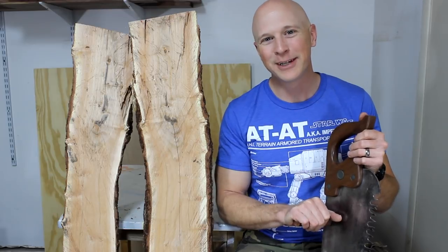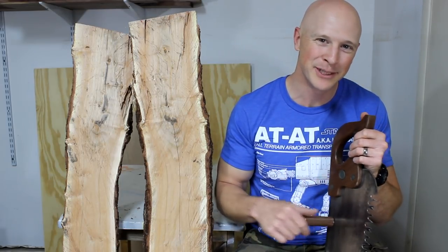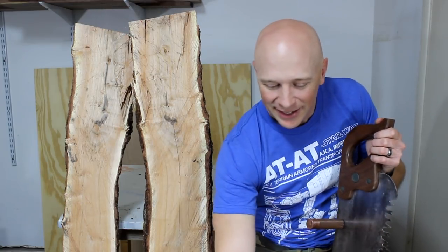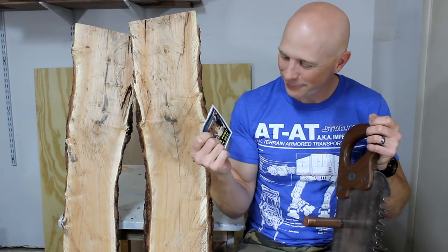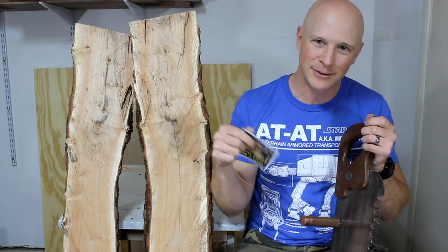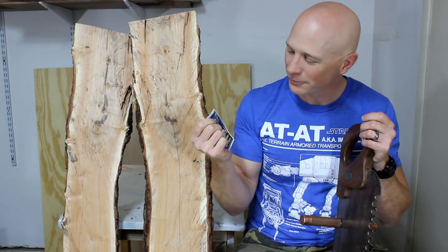So if you've got some suggestions for a chainsaw mill combo, please put them in the comments below. I got a sticker from Steve French — thanks, Steve. If you haven't seen any of the stuff Steve does, there'll be a link in the description below to his channel. He does some really cool stuff. I gotta figure out where to put these things.